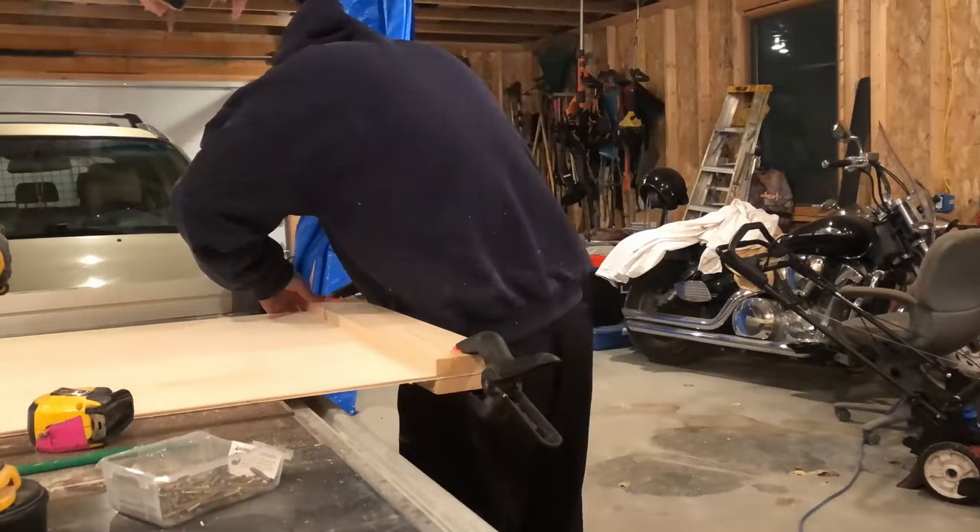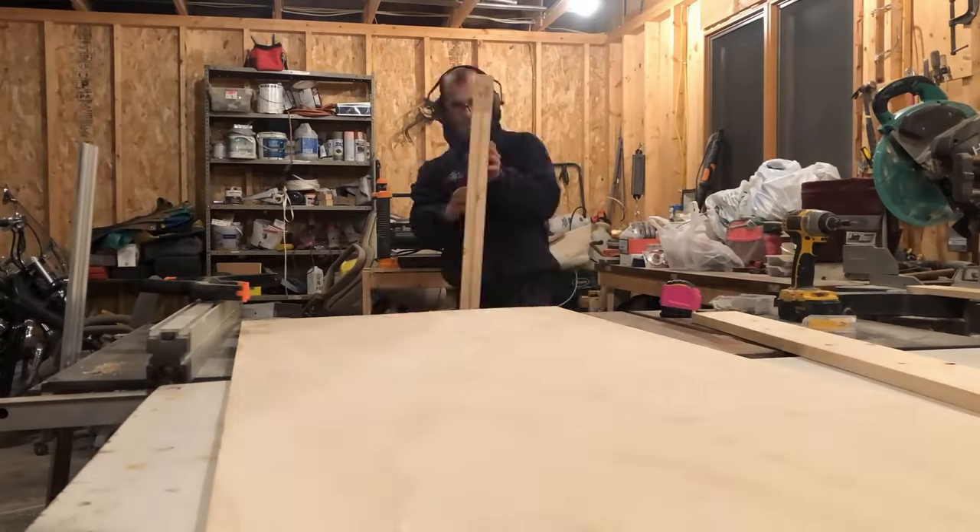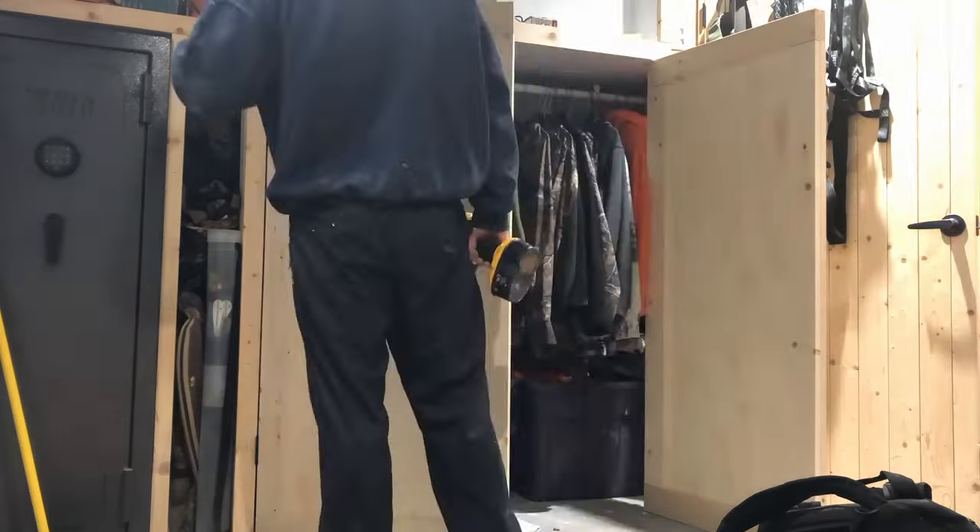It was time to work on my closet doors. I ended up taking some sheets of plywood and ripping them to size, then trimming them out with some 1x pine material.